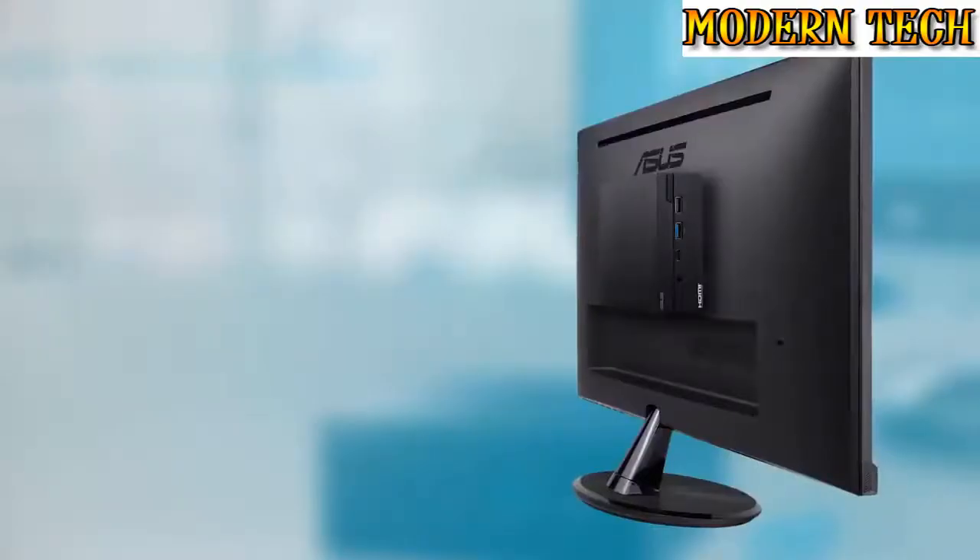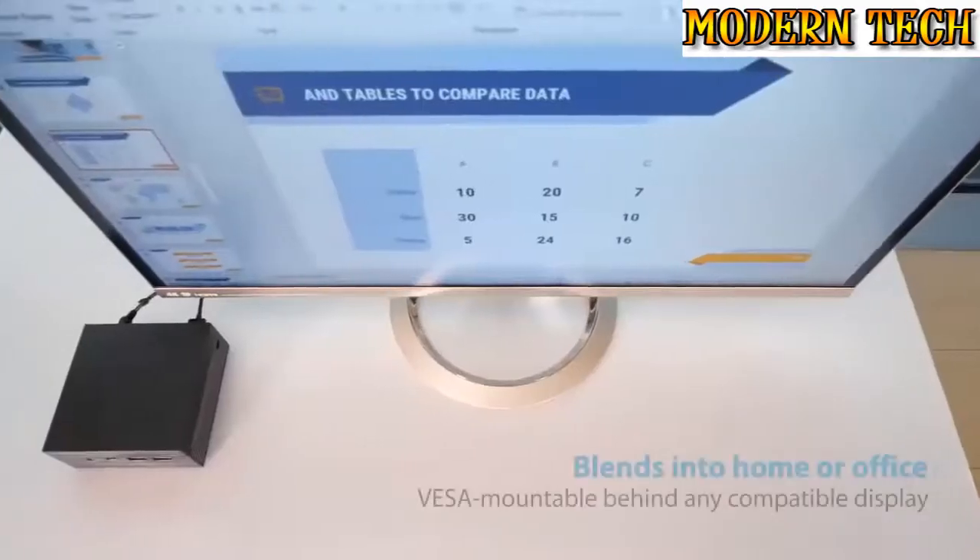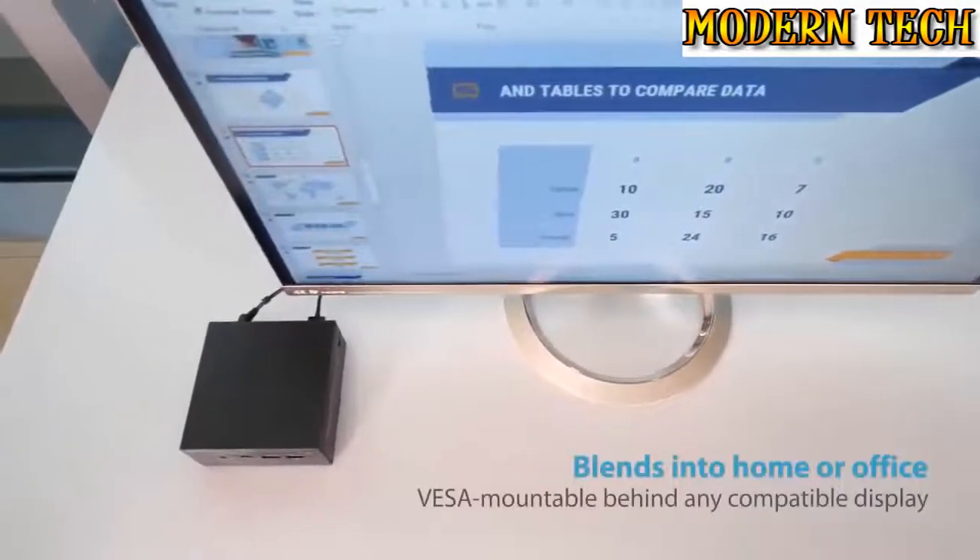A brushed metal finish means it looks classy in any environment. And being VESA compliant, all PN Series devices can be discreetly and conveniently stowed away behind any flat screen display.